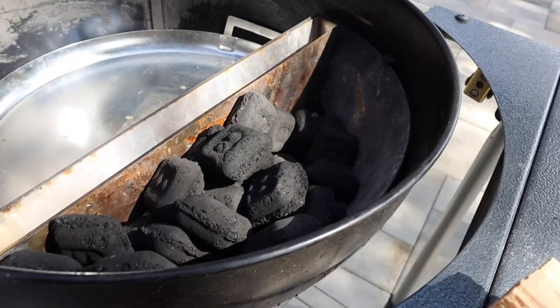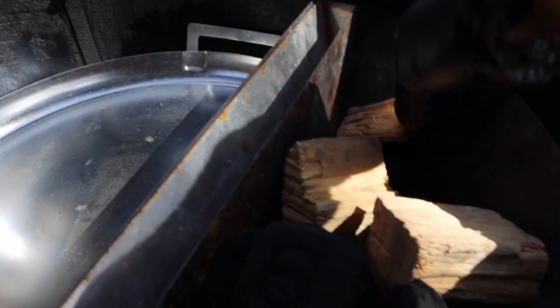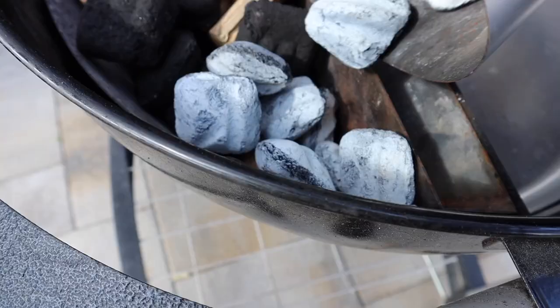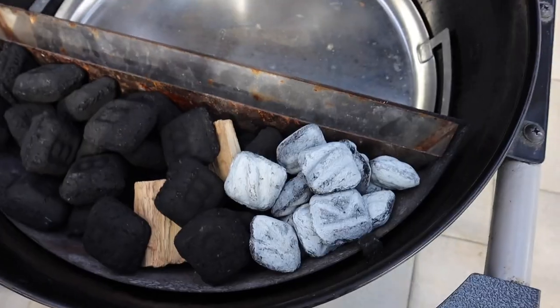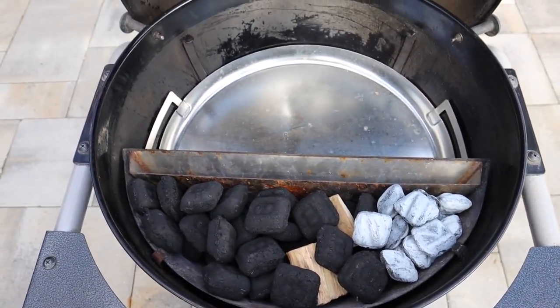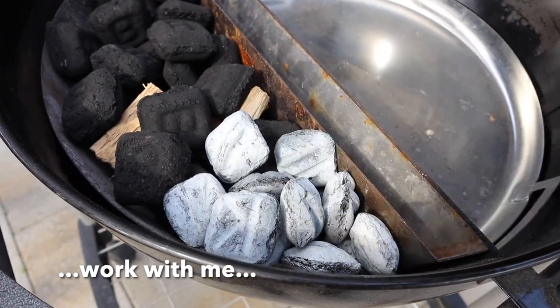To set the Slow and Sear up for smoking, fill it up with charcoal, reserving a space on one side for your lit charcoal. Put some wood chunks in, and then once your charcoal is lit, just pour it right into that reserved space. This is how it looks once you have your Slow and Sear set up for smoking. I did paint these charcoals to simulate burning charcoal — I think it gets the job done pretty good.